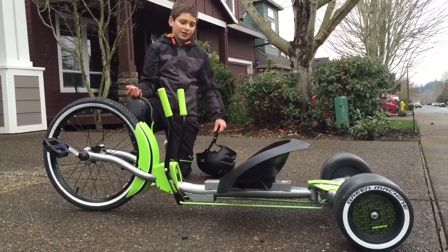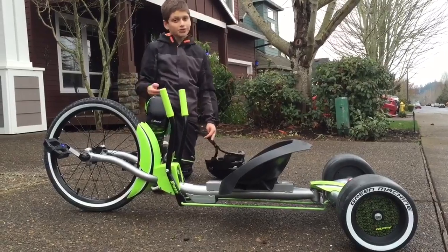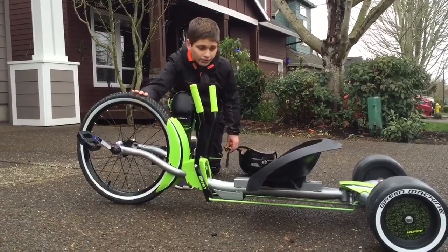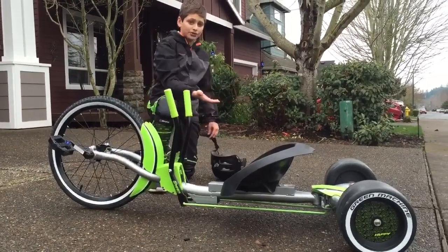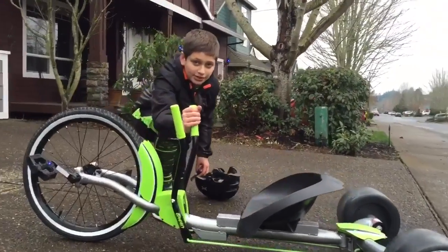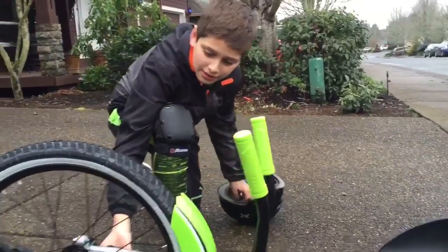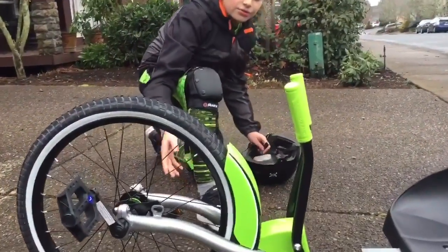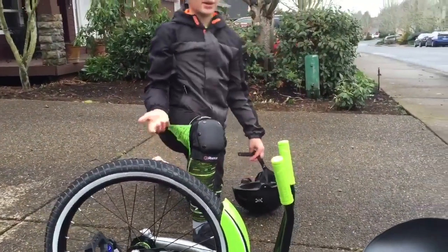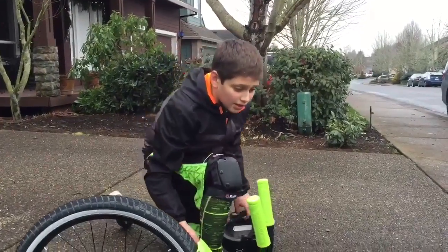After playing around with the Huffy Green Machine, it was really fun, but I have some pros and cons. The pros are the big wheels and the plastic wheels for drifting — that's amazing — also the easy handling, and how you can brake by just pedaling backwards.